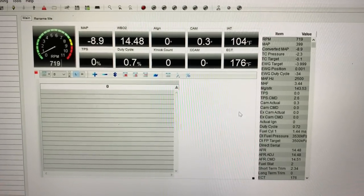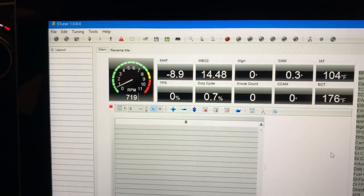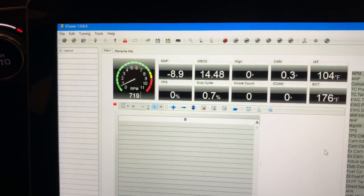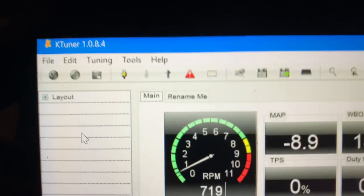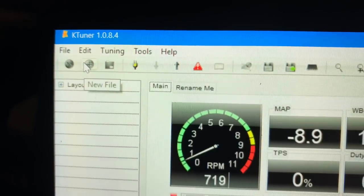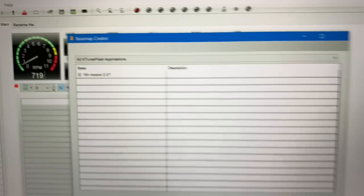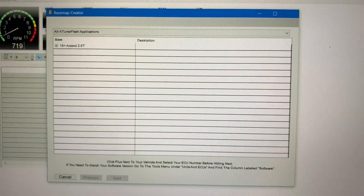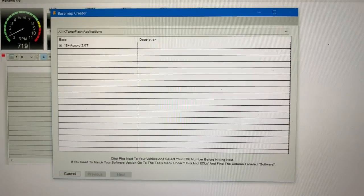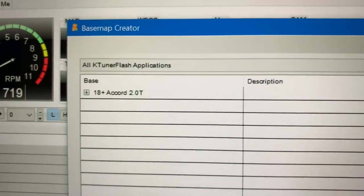In order to get a flash on your ECU, here's what you're going to do. In the menus up top you have a plus symbol — it says 'new file' — click on that. When you do that it comes up with a base map creator. Now because you locked it to your ECU, it's going to recognize the type of vehicle that it's connected to.